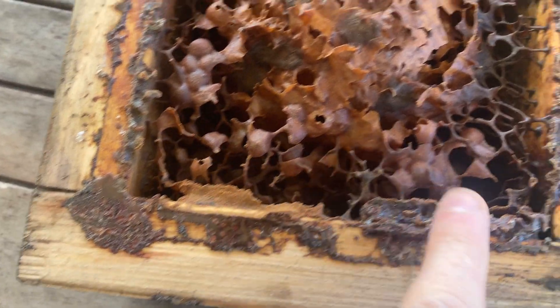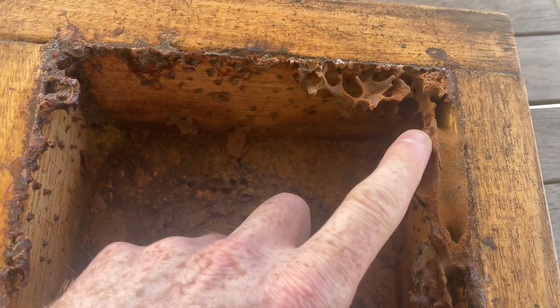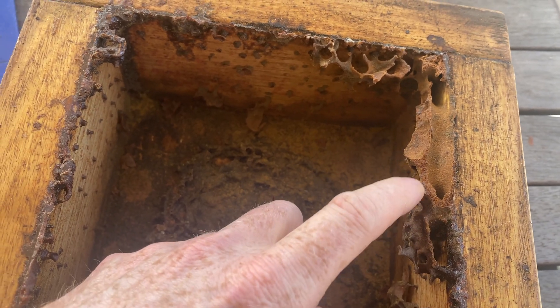No, so it went flat across there. So yeah, it went up, across and then back out over here. And so the bees had this big long channel to enter the hive.